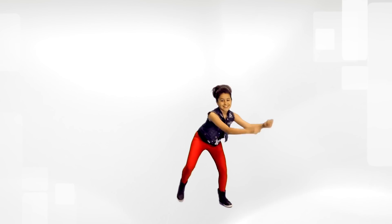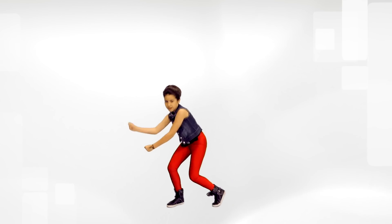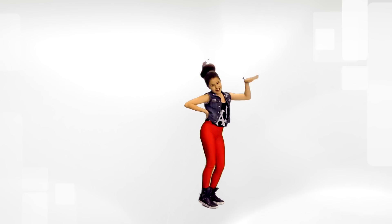Now, with counts. You're going to go one, two, three, four, five, six, seven, eight.